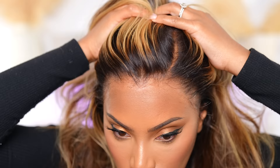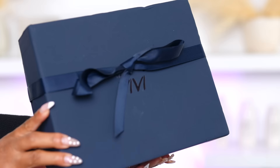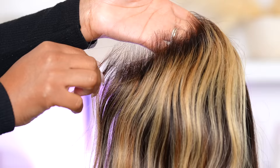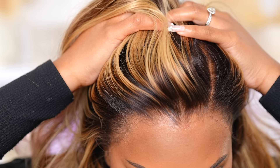Hey everyone, it's Rachelle and welcome back to my channel. In this video I will be installing a wig straight out of the box — I don't do that very often, but I will be doing that today. I'm installing the new water lace wig from HairVivi. Let's get into this lace — it's super thin, it's giving wet lace.